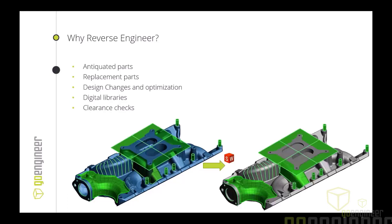Other use cases include making design changes and optimizations — for example, scanning an OEM part and making changes to better suit the application. One I specifically like for the automotive sector is clearance checks: being able to scan a space, bring it into SolidWorks along with your part, and check for clearances and make design adjustments to make sure everything fits properly.